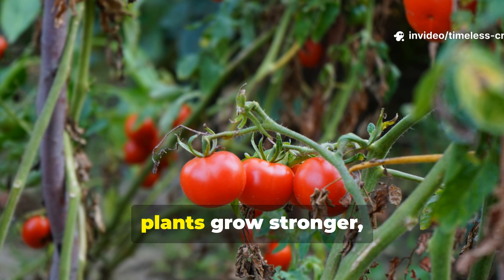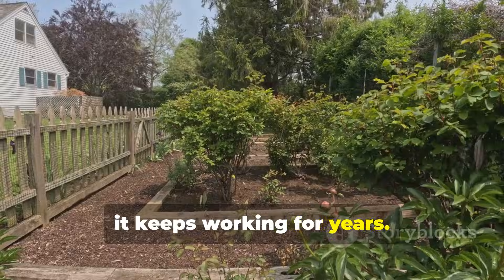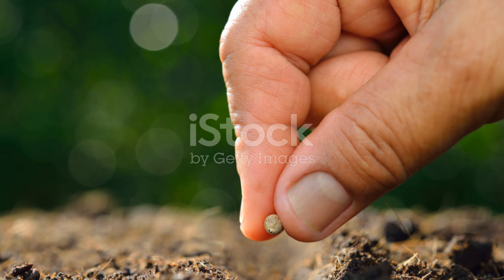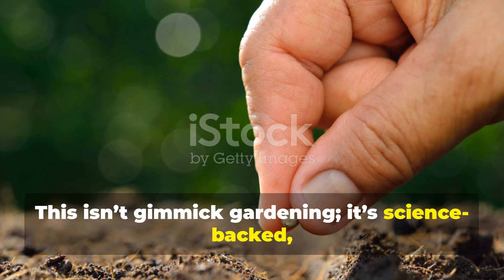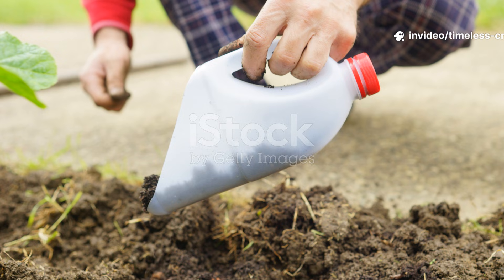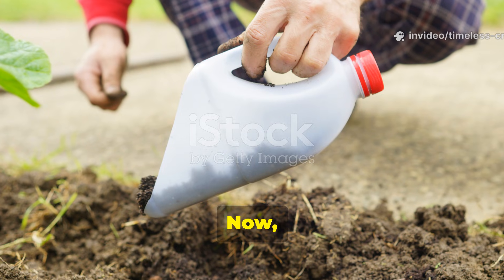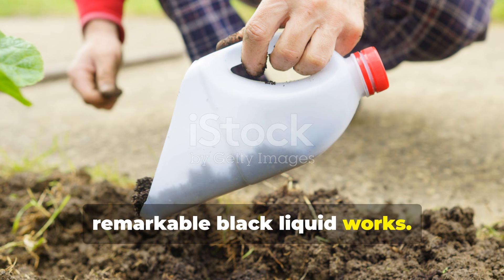Fruits get bigger, plants grow stronger, and once this liquid hits your soil, it keeps working for years. This isn't gimmick gardening — it's science-backed, hands-on and surprisingly simple. Let's take a closer look at how this remarkable black liquid works.